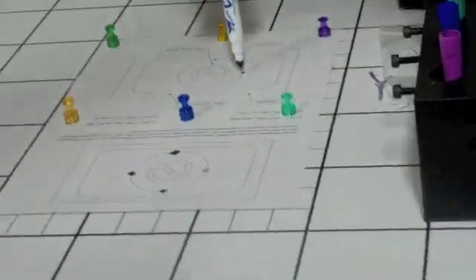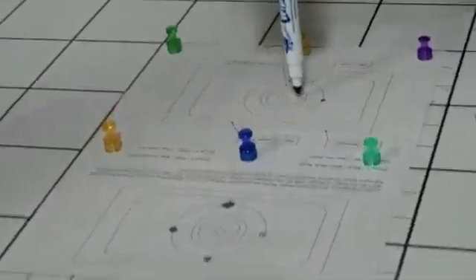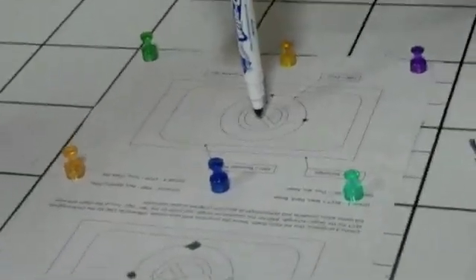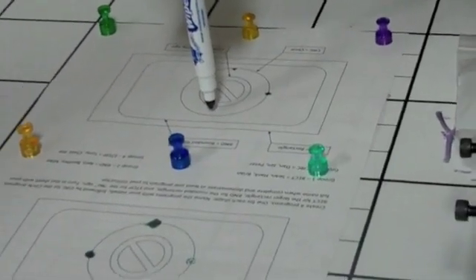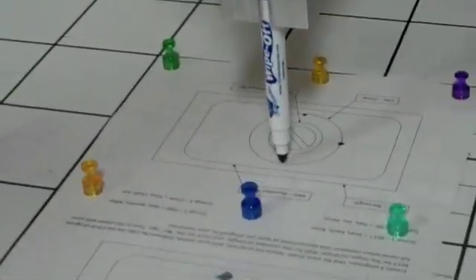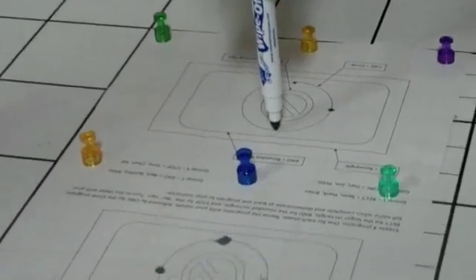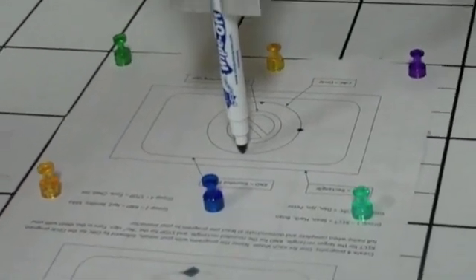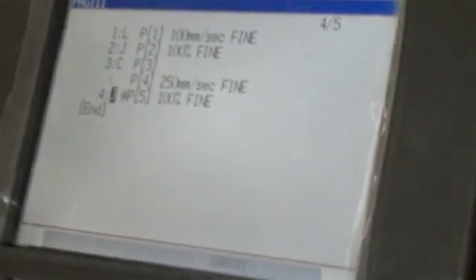We will now move to our next point, which is approximately another 90 degrees in a counter-clockwise direction. Once he gets it into position, we will create another circle point. So this is F1 on the teach pendant — scroll down to actually make a point and then change it to a circle point.